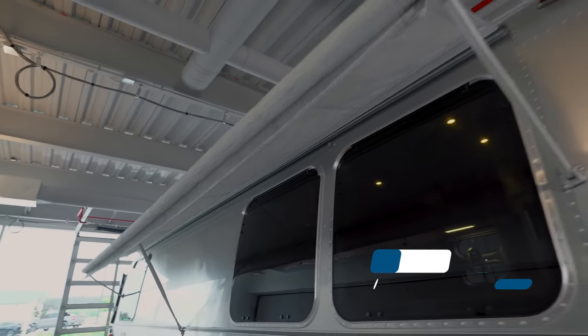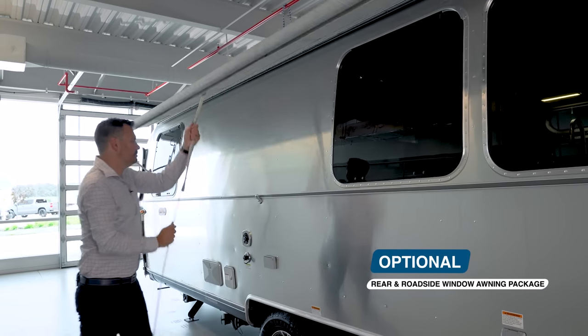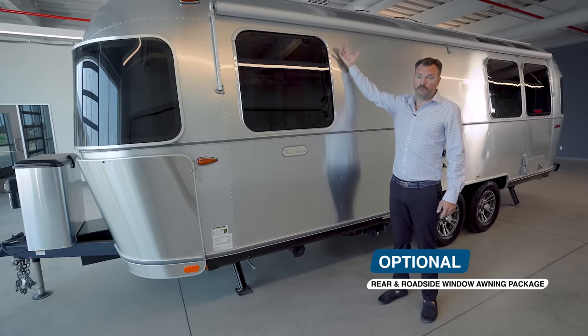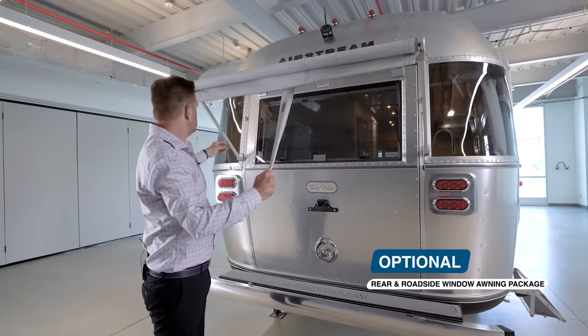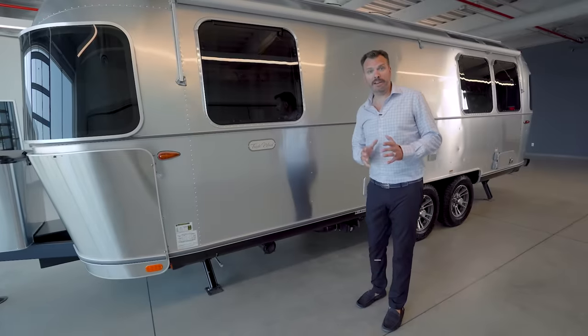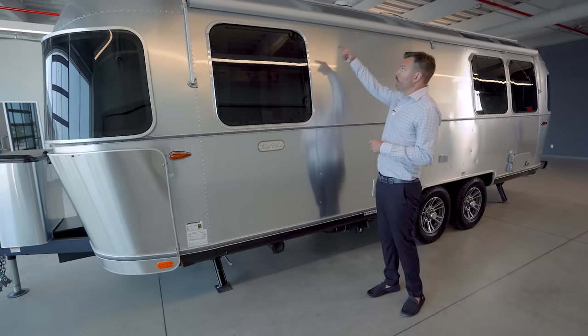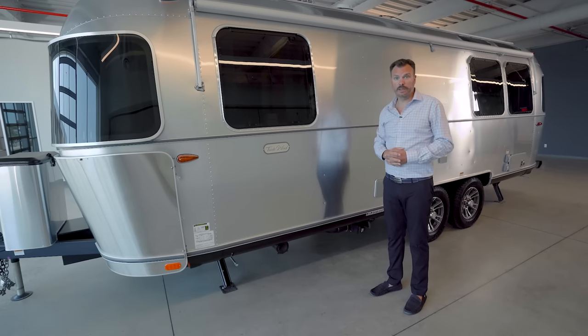On the side of the Tradewind, this model comes equipped with the optional awning package. The awning package includes a shade awning for this side of the unit and the rear of the unit as well. The patio awning is always standard. Those awning packages are also wrapped in aluminum to help protect the fabric from UV damage.